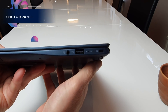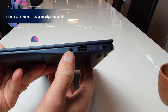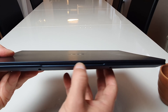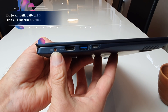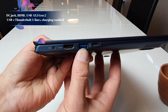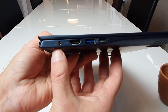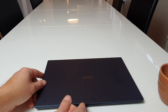On the right side we have a headphone jack and USB Type-A — it's 3.1 Gen 2 — also a Kensington lock and some indicators. On the front we have nothing, just a little cutout for easier opening the lid. On the left side there's the power input, an HDMI port, another USB Type-A port, and a Thunderbolt 3 port. It's not common on this kind of device, but it makes it possible to connect to an eGPU or 4K monitors.